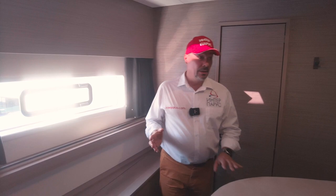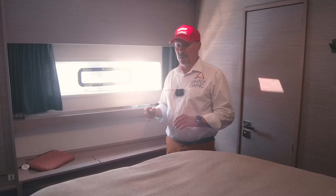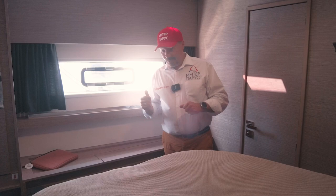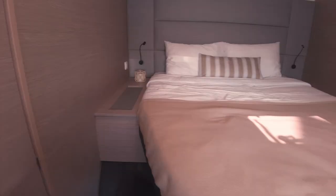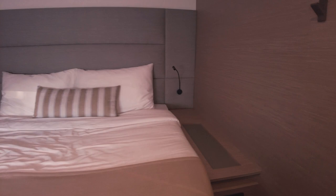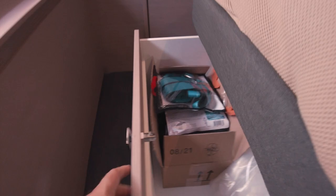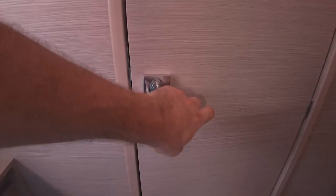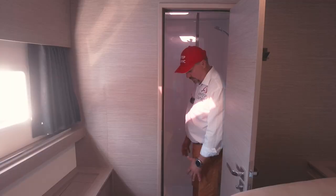Now we have the forward cabin here. We're in a bit of a hurry because the exhibition has already started. We have a bow cabin on the port side — they're symmetrical. It has the same bed as in the master cabin with a soft headboard. There is a drawer and a locker. The shower with a toilet — for a bow cabin, it's not bad. There's a two-in-one toilet room here, and the same cabin is located on the other side.